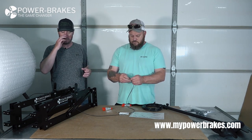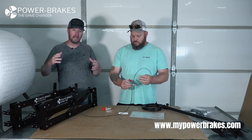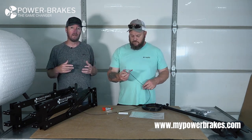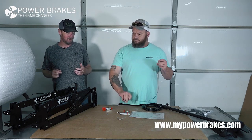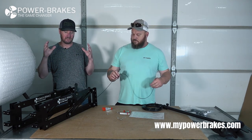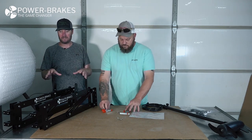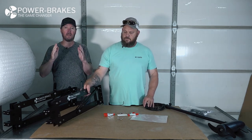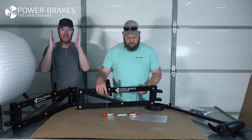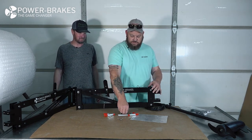I clamp mine on my steering cables — makes it quick and easy to access whenever I need to deploy the brakes or stow them. It keeps them from flying around when you're towing your boat down the road at 65–75 miles an hour. I've had zero issues with these brakes moving on the back of the boat. My Power Poles do shift, but my Power Brakes are dead straight all the time.